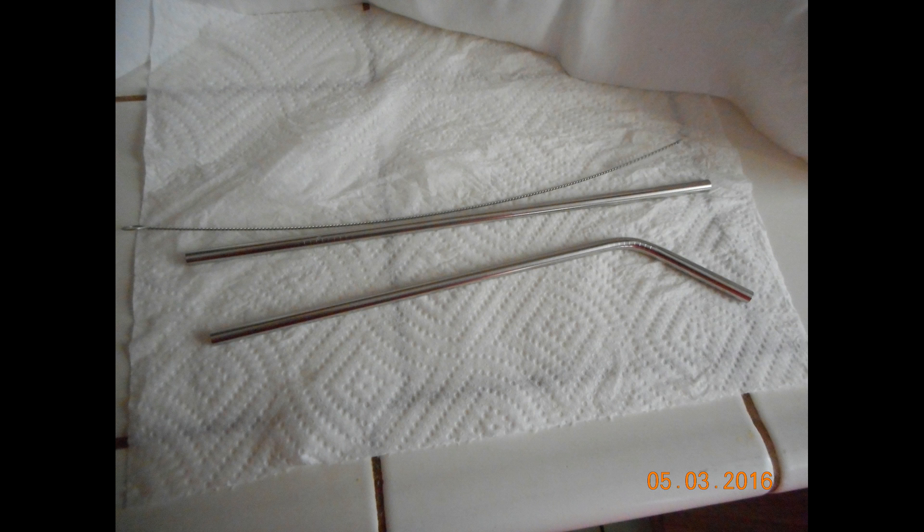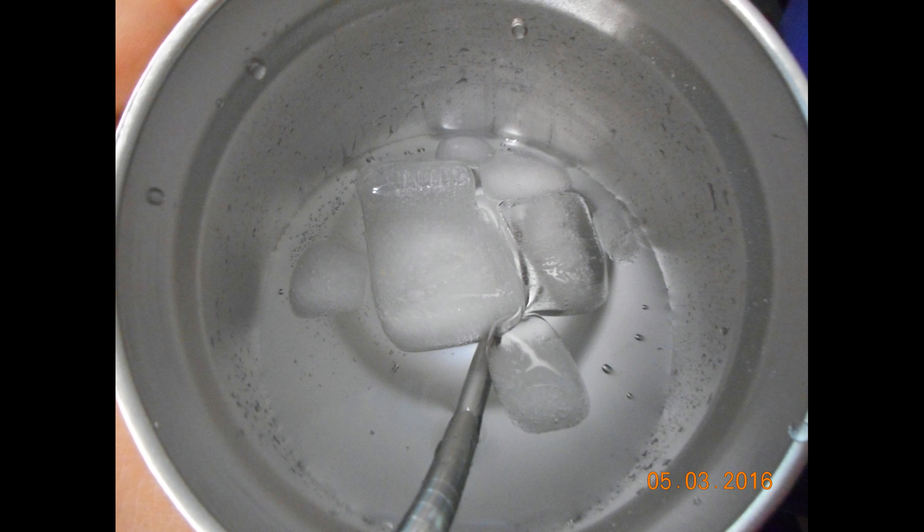These are the two straws I purchased and they also came with a cleaning brush. I'd never used a stainless steel straw before so that was interesting. It holds in the heat or the cold of your drink, and the one thing I did like was that it didn't leave a metallic aftertaste.